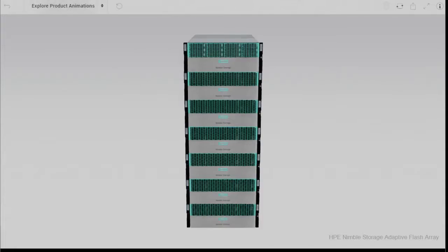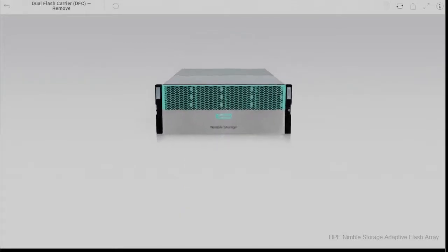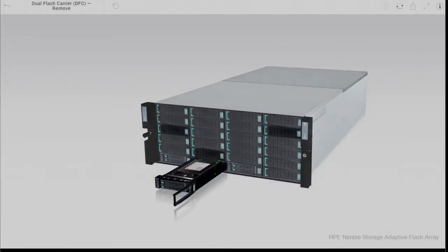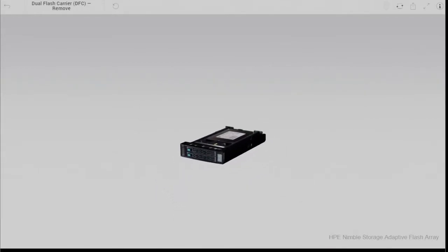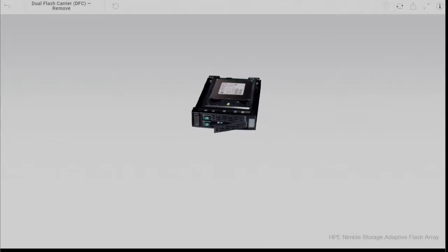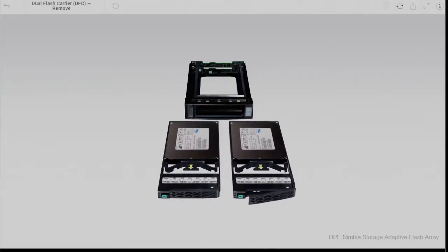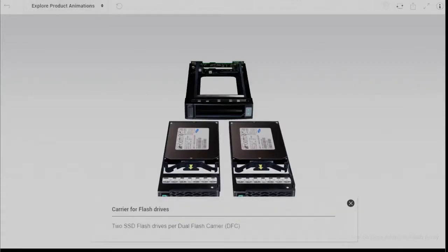Now let's talk about the SSDs in this solution. Nimble also has up to 6 SSDs within the controller head in what Nimble calls dual flash carriers. This is a 3.5-inch HDD to 2.5-inch SSD converter, and the SSDs are used for read caching in a hybrid system.